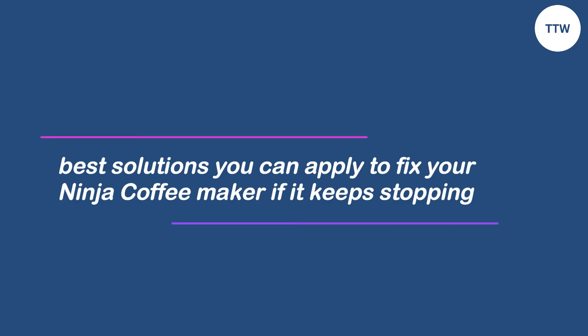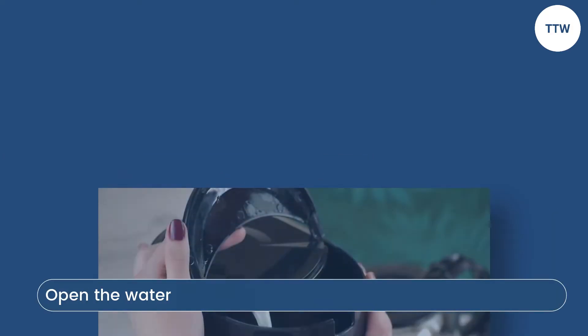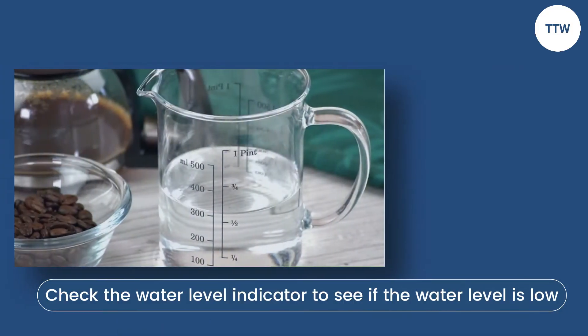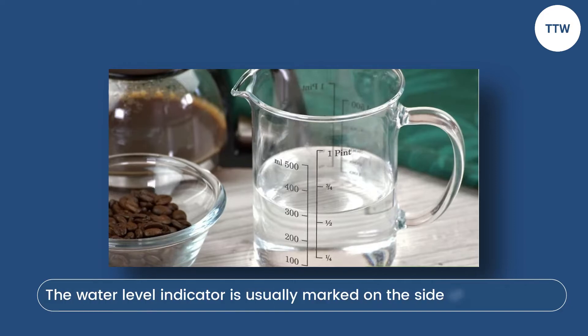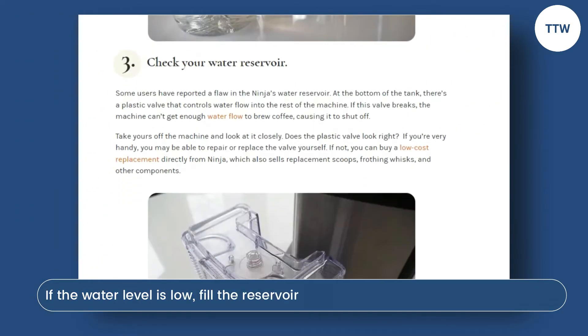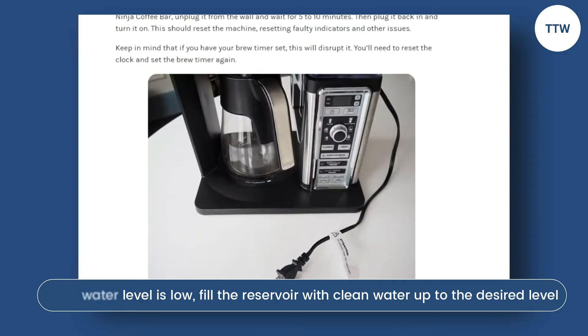Now, let's look at the best solutions you can apply to fix your Ninja coffee maker if it keeps stopping. Check the water level and fill it up if necessary. You can follow these steps. Open the water reservoir lid located on top of the coffee maker. Check the water level indicator to see if the water level is low. If the reservoir level is low, fill the reservoir with clean water up to the desired level.